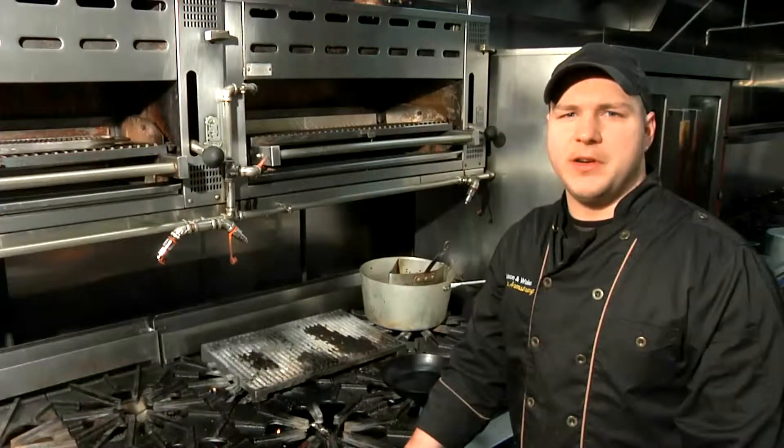How are you doing? This is Chef Nicholas Armstrong from Ciro's Restaurant, 885 2nd Avenue in Manhattan, and this is oven cooked venison.